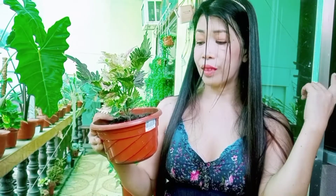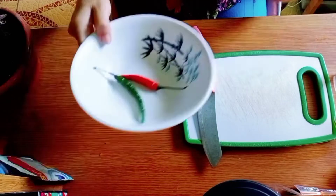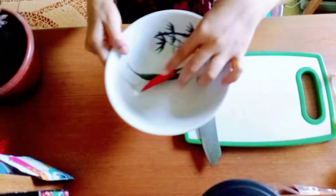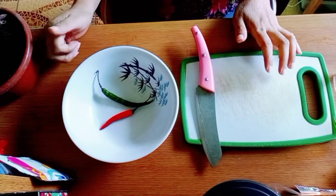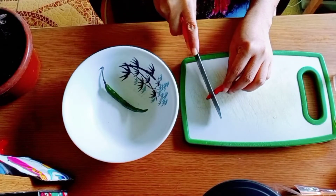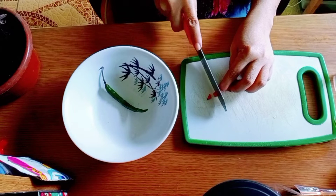Kanina umaga ko lang actually nakita, so ngayon ang gagawin natin ay bibigyan natin siya ng solusyon — paano ba matatanggal ang aphids dito. Here I have with me sili, okay. Ang gagawin natin dito ay ating tatagkarin ng maliliit.